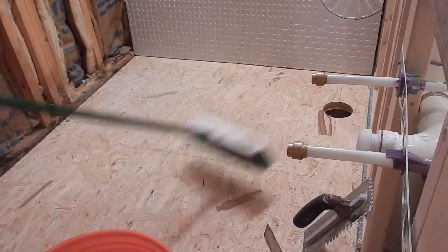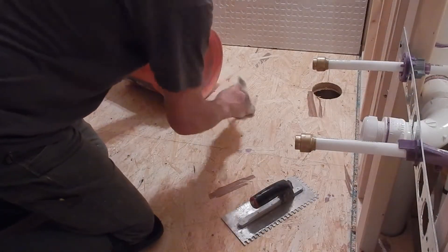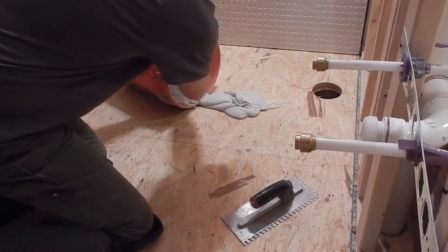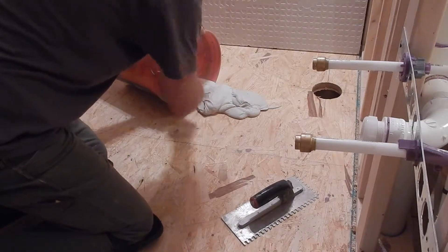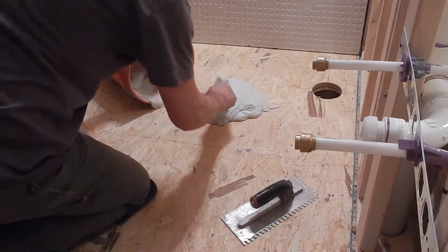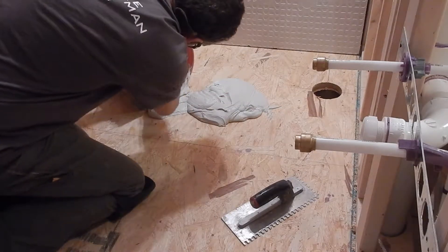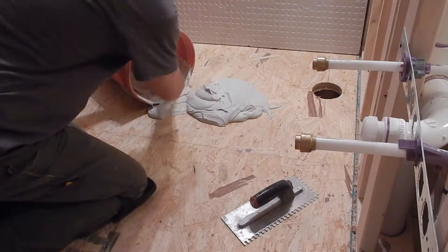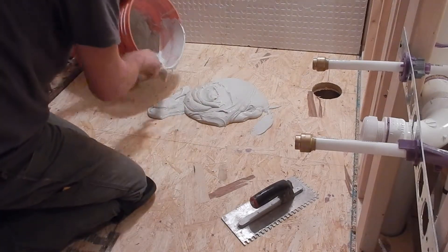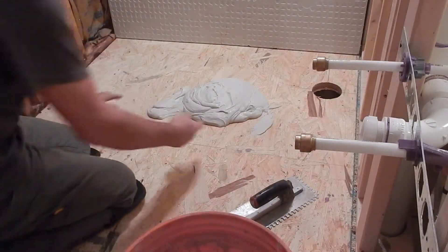Okay, that looks good. I'm going to use my margin trowel to scoop some of this out, and this is nice and loose. I like to have my thinset loose so that it has enough moisture in it to fully work its chemical reaction when it starts to harden. If my substrate is dry like this wood is, it'll have enough moisture to work its chemical reactions. Some folks like to do it differently, but that's okay because we each have different ways of doing things.